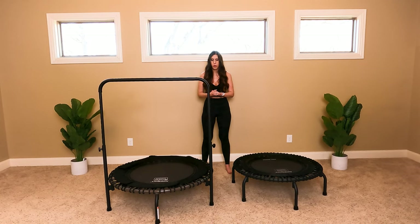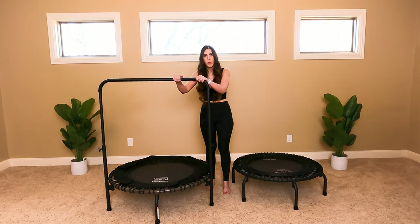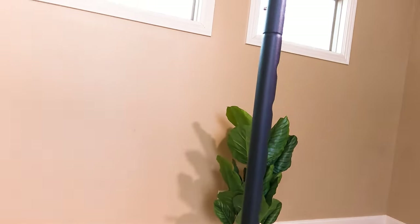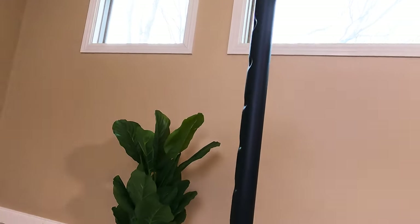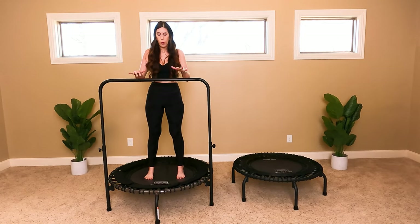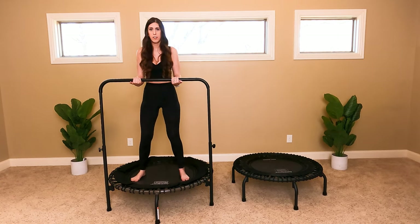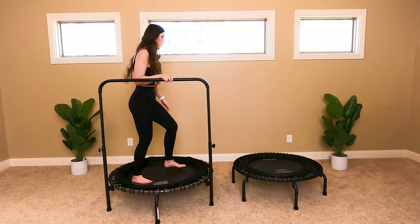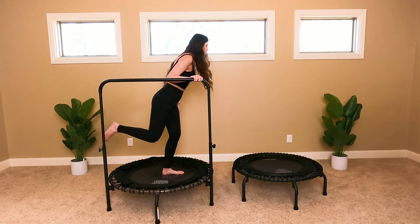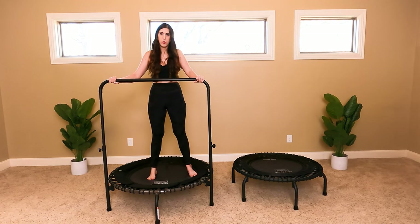Let's talk about the stability bar on the 570 Pro. As you can see, the stability bar replaces the two front arch legs to give you more weight-bearing stability. This is great for those who are brand new to rebounding or have balance issues, because you can hold onto the bar and know that you're safe. You can use it as a beginner or as an advanced user — you can do bar workouts, strength training, squatting, balance exercises, and stay safe the whole time.